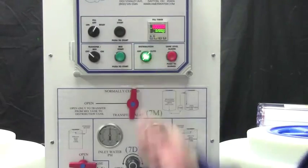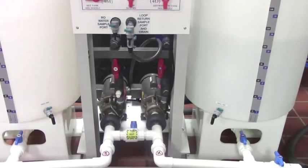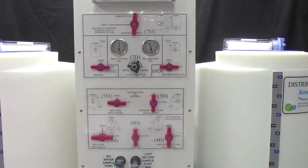Turn the distribution switch to auto and allow the system to recirculate overnight with valves 1D, 10D, 4D, 5D, 7D, and 8D open.